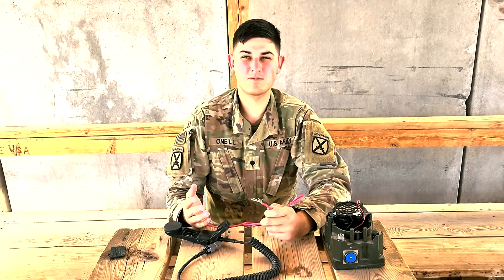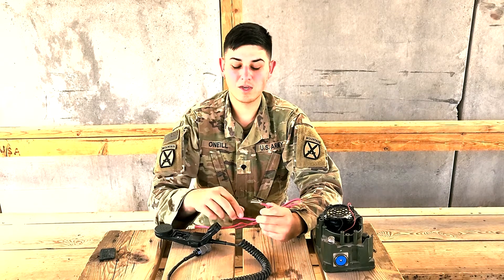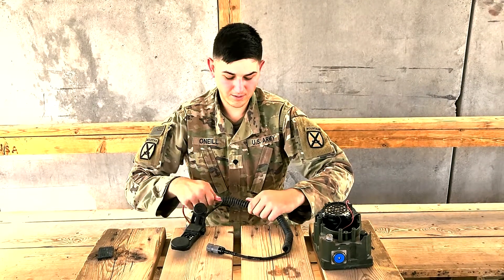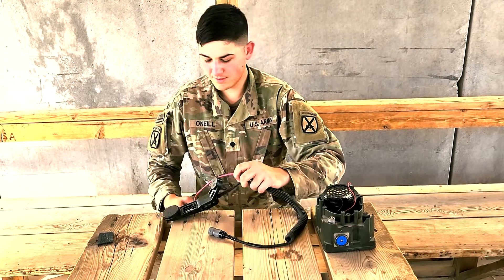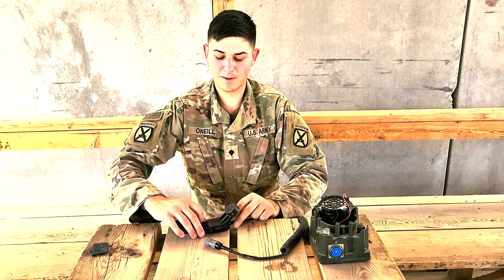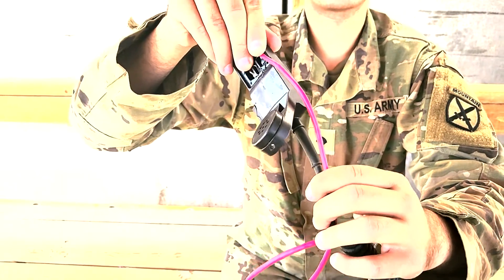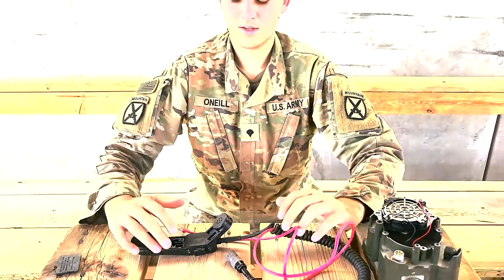If you are using a Harris 117 Fox or Golf, or a Harris 150 or 160, you can feed the end through the hand mic to make it look nice and clean and tape it in place. Once it's in place, you can tape down on the opposite side of the push-to-talk, tape down the Ethernet to the hand mic so that it doesn't get pulled out, as well as to the actual cord itself to make sure nothing slides and gets pulled on as a tension loop.